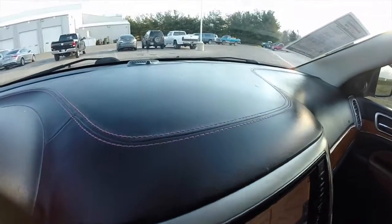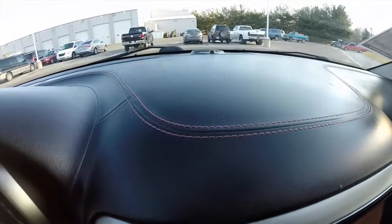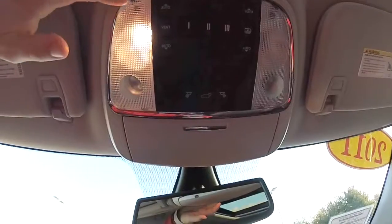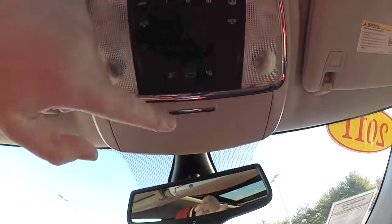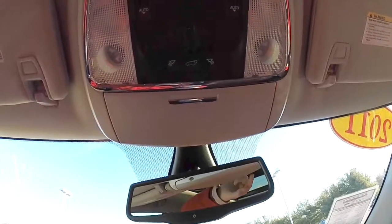Another nice feature is the contrast stitching across the dash top. Looking overhead, you have your map lights and reading lights, power liftgate switch, HomeLink universal garage door opener. You also have your panorama glass and shade control.